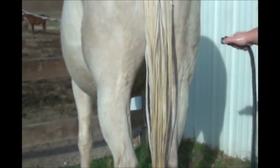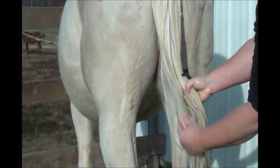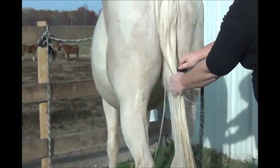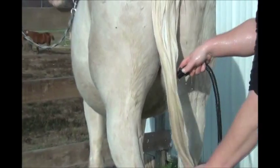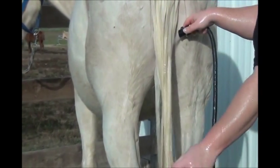The last thing we're going to do before we finish is rinsing the conditioner out of the tail — it's been sitting for a few minutes. You can already see how much whiter the tail is. It's going to be a lot cleaner when we do the harvesting on the inside of the tail. After a good rinse, just let the tail dry and we'll come back to show you how to harvest.